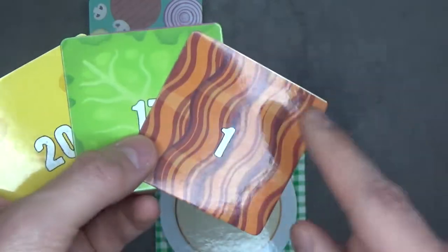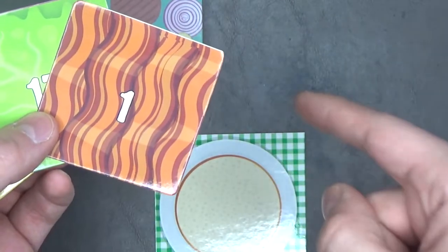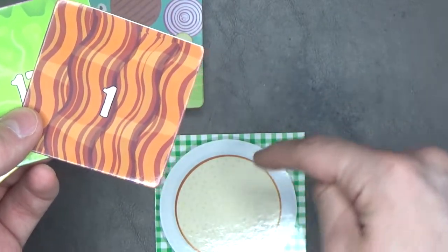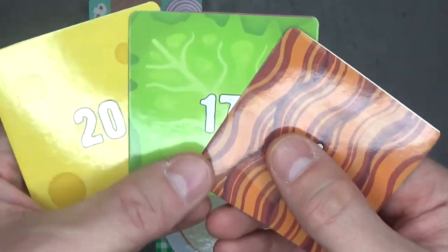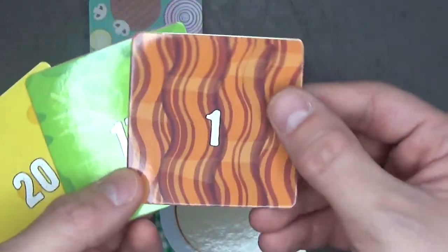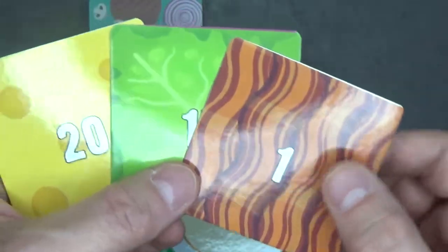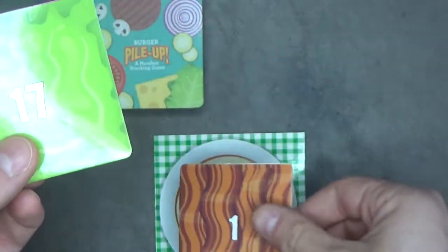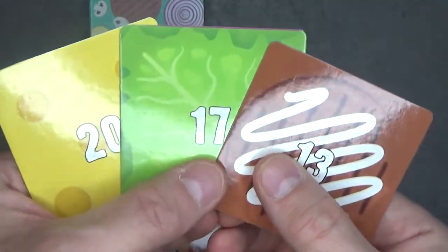There is a catch though. You can only play a card from your hand to the game board if the number is higher than the number shown on your game board. So on your very first turn, you can play any card — just make sure there is a very low one, like this number one card here. So I'm gonna take a turn and play that, and draw a card.